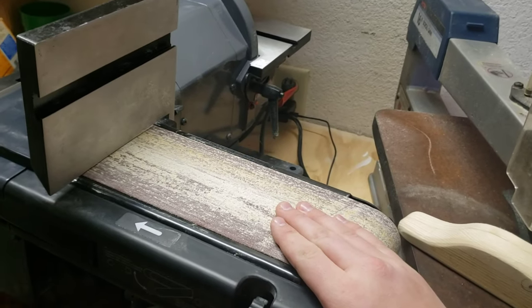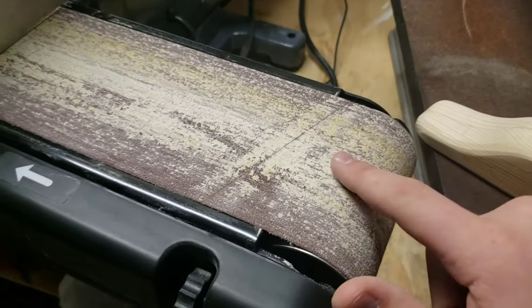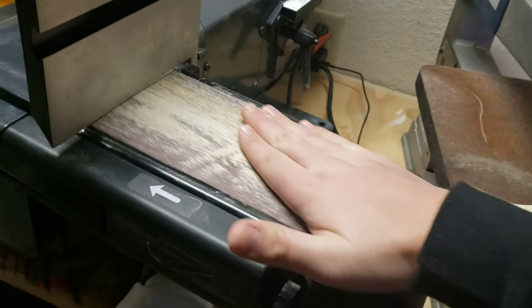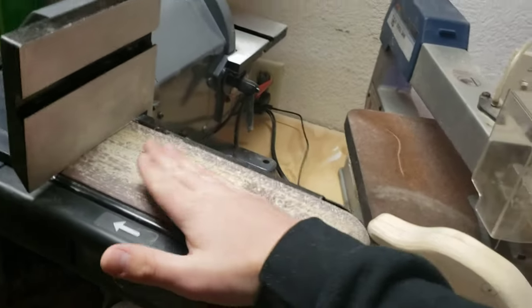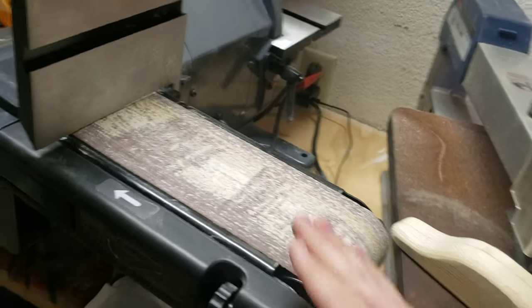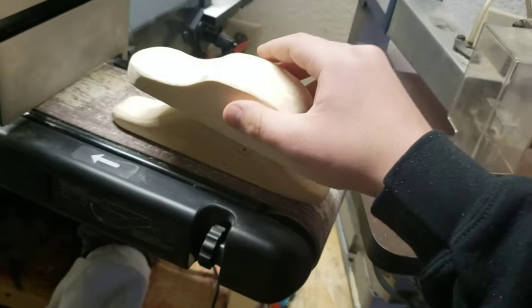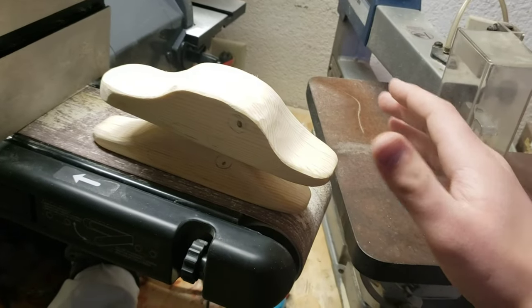So I got this bad boy for Christmas — it's a belt sander. I know it's all caked up. I've got to get one of those sticks that helps clean it off so I get more uses out of this belt. This belt sander eats wood like a beast. I whipped out this thing and the slightly bigger parry lure in under half an hour for both of them.